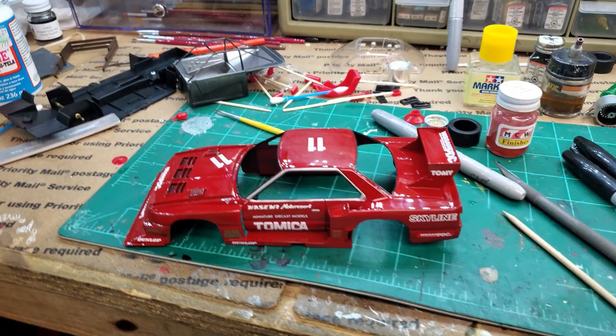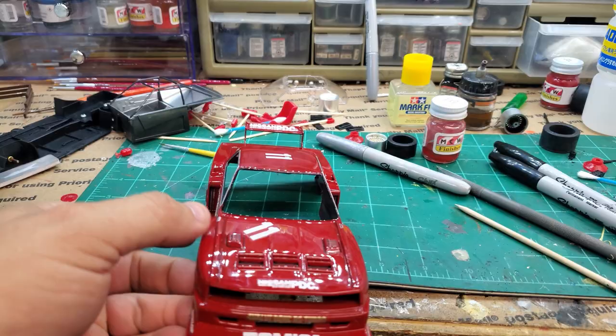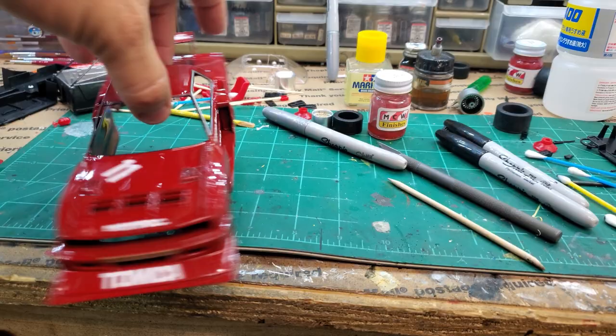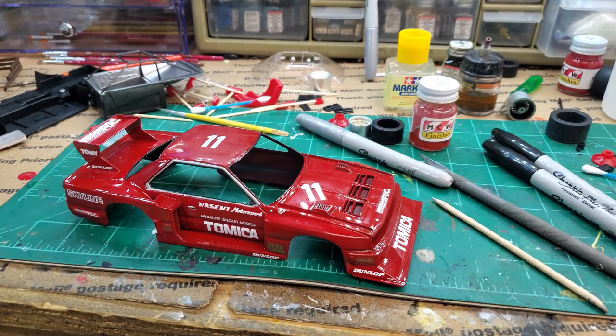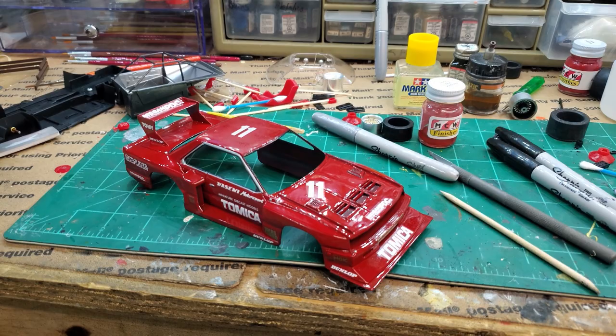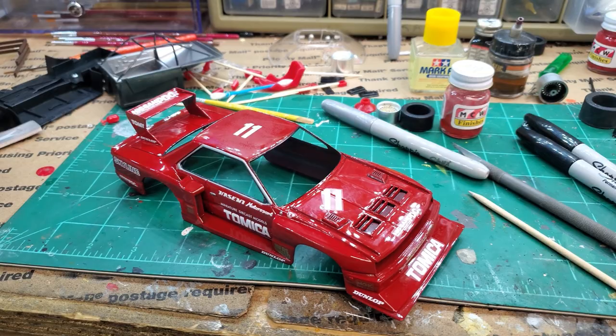Hey guys, welcome back to the channel. So I got the body ready to clear. I did some gray around the windows, blacked the rubber around the windows with the trim around the front and rear, and then I did the silver — just silver Sharpie. I tried taping it off but thought let me try Sharpie, and it turned out pretty decent. I can't wait to see what it looks like when I get the clear on it. So I'm going to mix up some clear, spray this, and let's get this video started and wrap this thing up in part three.